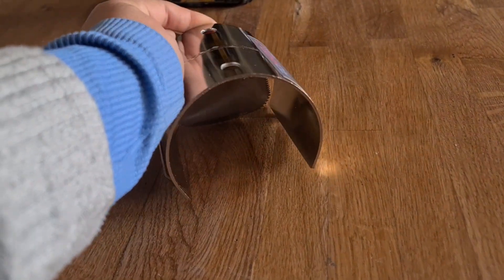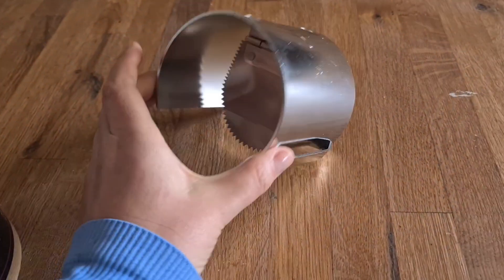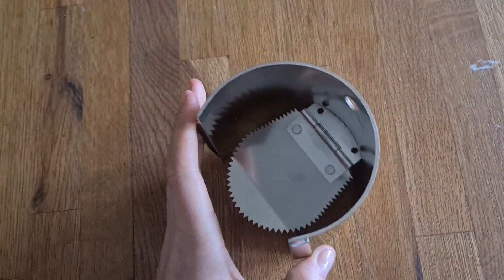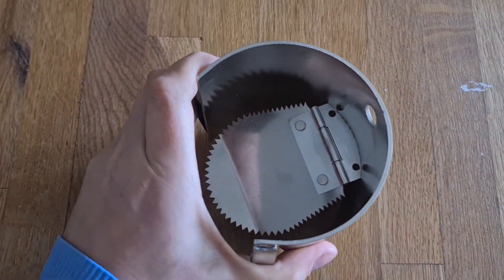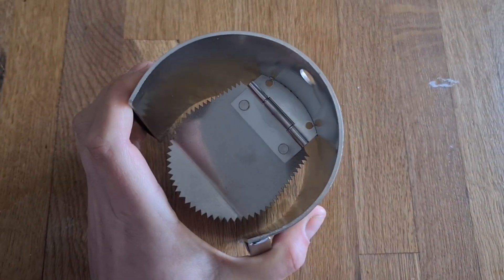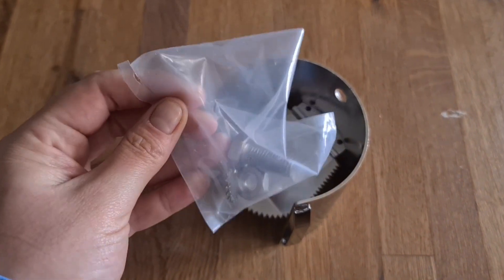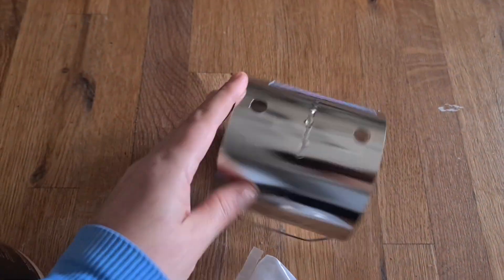It prevents them coming back up through the drain. I think I made the right choice because it is possible to squeeze it ever so slightly, which gives me hope that I'll be able to fit it into the drain. And here are the nuts and bolts for the top.